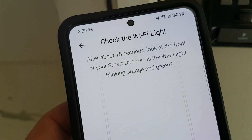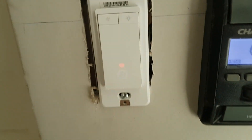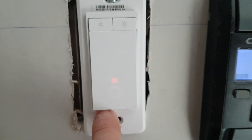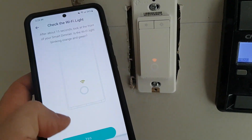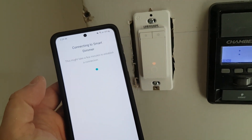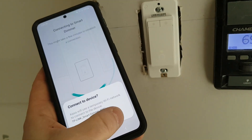After 15 seconds, look at the front of your smart dimmer. Is the Wi-Fi light blinking orange? In our case, it's solid, so we're going to press reset until it starts blinking. There you go — five seconds. And now we're good to go. Next step. In a couple of seconds, it should identify that there is a pairing mode. See? It's identified that. Do only one at a time.